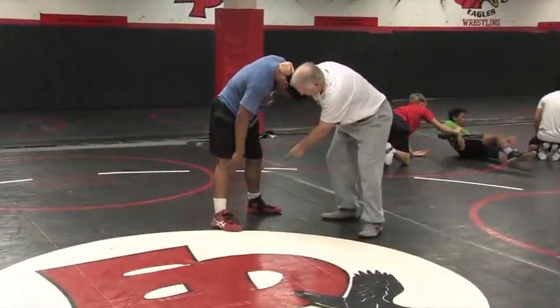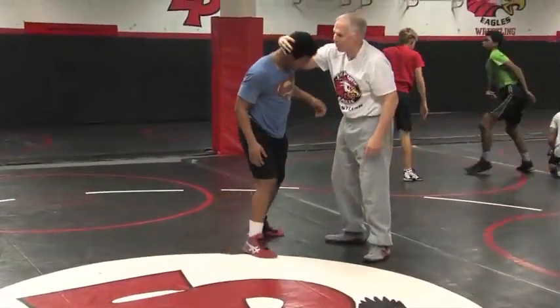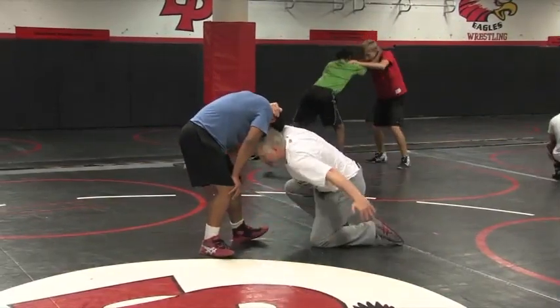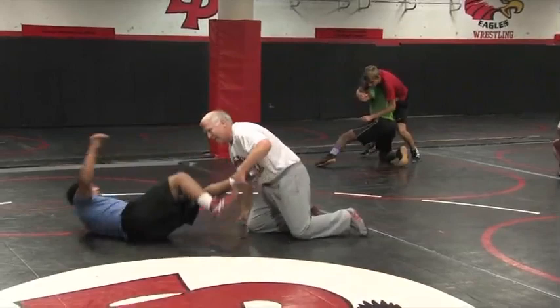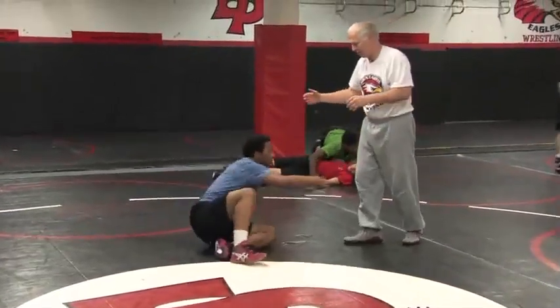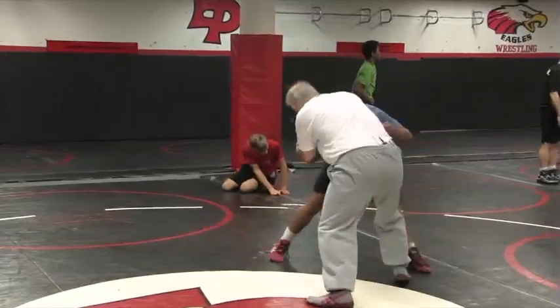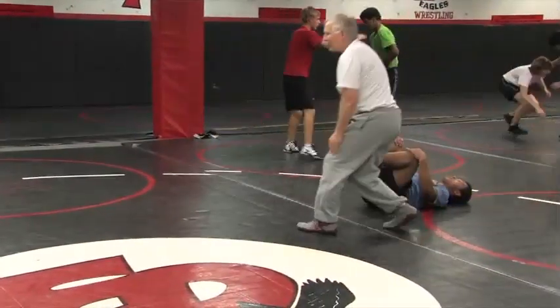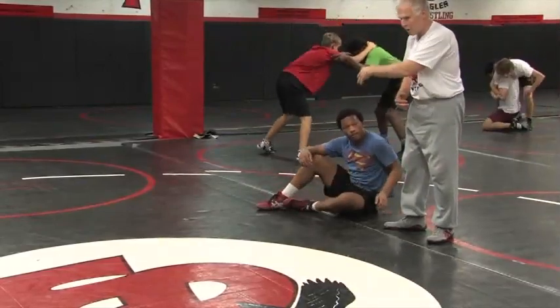And you'll get that lead foot. Now, what we want to do is pressure down, bring it over that heel. See how his toe came up? And we're reaching across this time. Cross ankle. Right here. Cross ankle — reaching across.